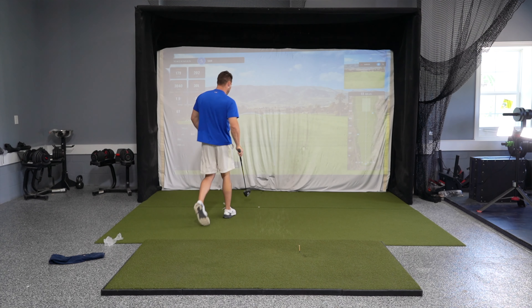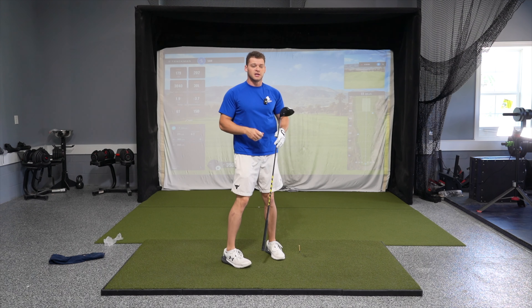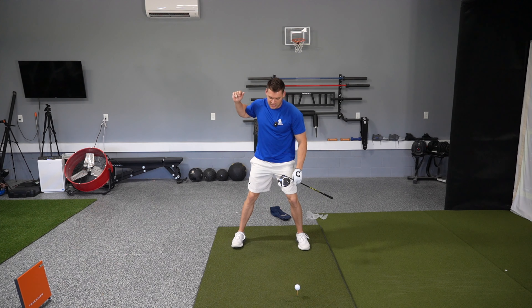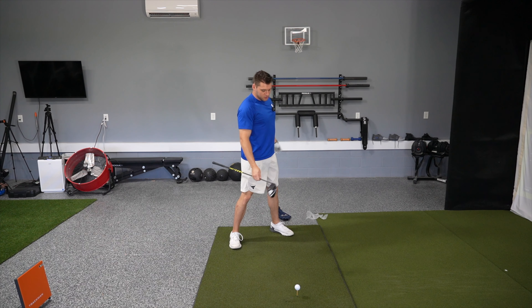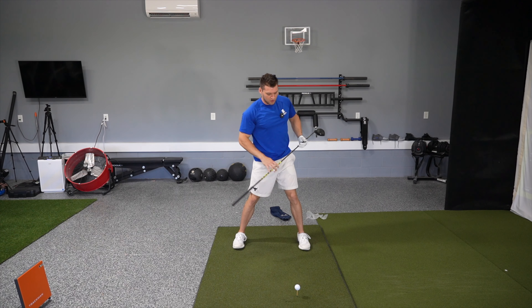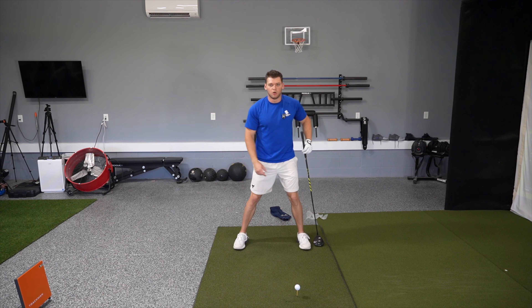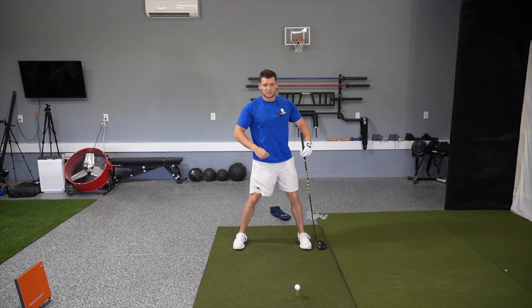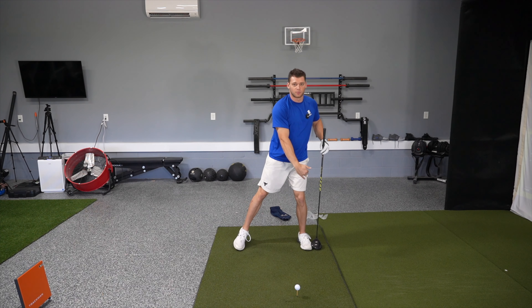Now, one common mistake people make is that on their downswing, sometimes they'll get weight on the front side but leave it on their front side. So I want you to really focus — once you develop the feel of how to get that weight onto your front side — that you can start getting it off by using the ground. It's not a jumping motion. It is quite literally locking out and rotating. If you think that there's a wall right here, we're trying to rotate against that wall. We're not trying to go into the wall.